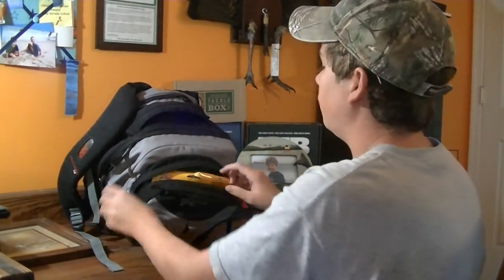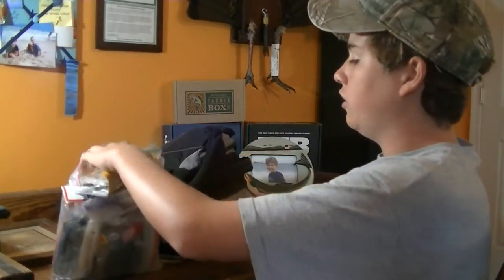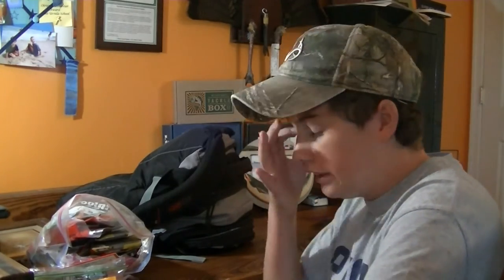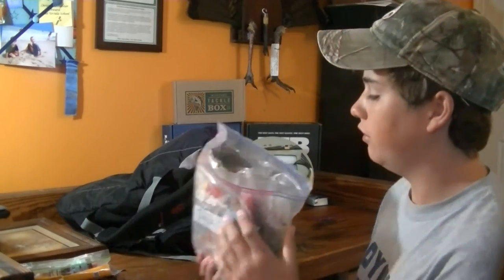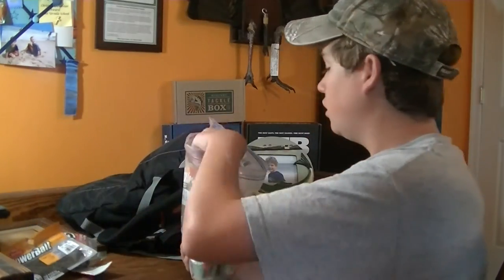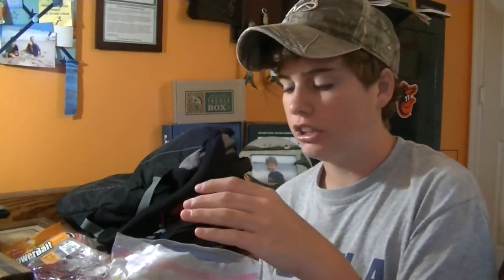Starting from the front pocket, which is mostly soft plastics. What I like to do is take all the soft plastics I'll need for clear and dirty water and throw them into a gallon Ziploc bag - I have plenty for the day. I've got Gulp minnows, great drop shot bait with good scent. Trigger craws, Robo Worms, trick worms, Rage craws in dirty and clear water colors.